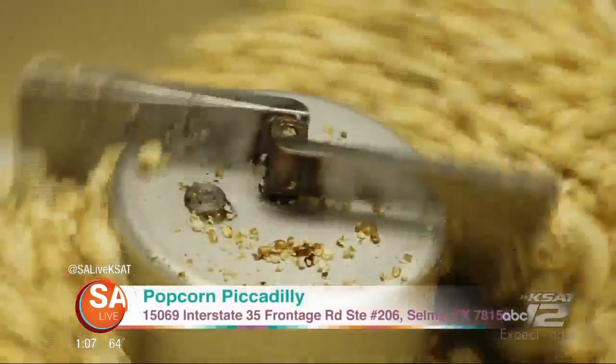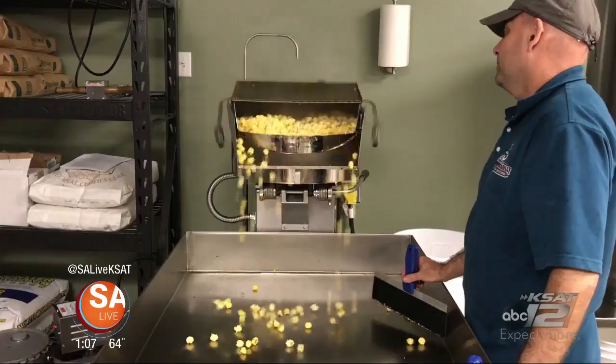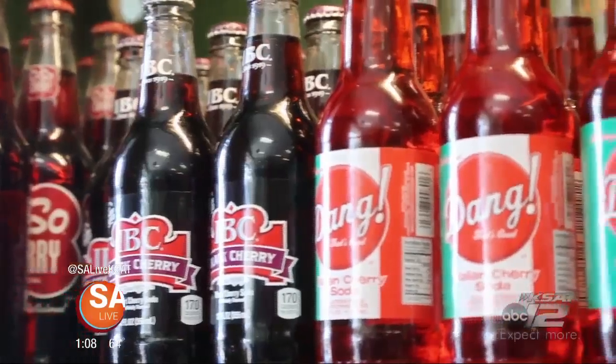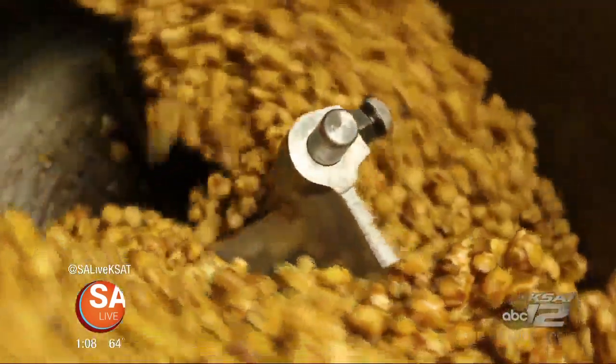It is a new spot in town making gourmet popcorn from scratch, and David Elder takes us inside Popcorn Piccadilly. Popcorn Piccadilly is a deliciously sweet travel through time — artisan popcorn, nostalgic sodas, old-fashioned candy, and homemade fudge are all offered at this Selma, Texas shop. They want to do special events, something for teachers, and pretty much any occasion you can think of — they have a popcorn suitable for that occasion.